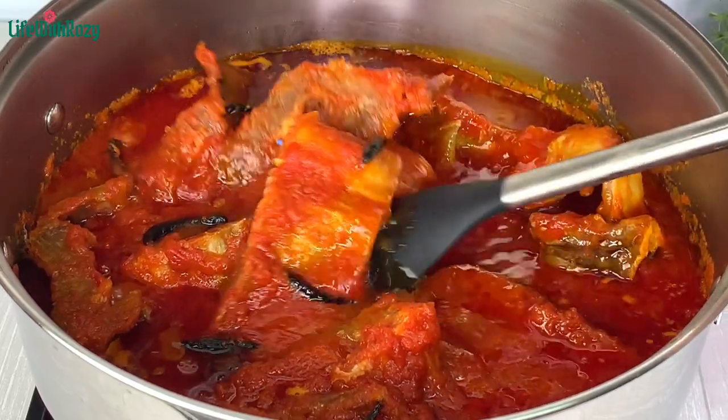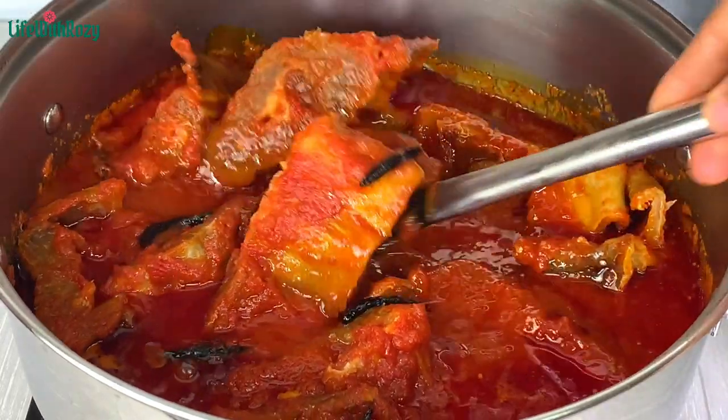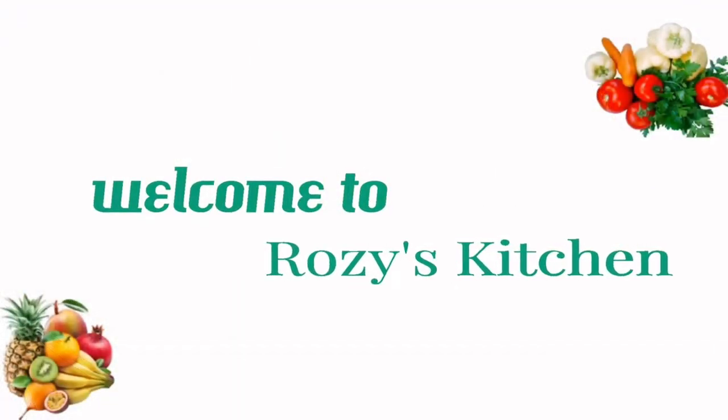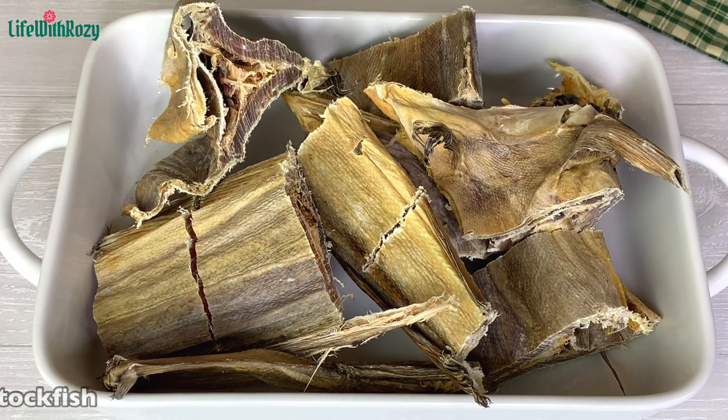Hello everyone, in this video I will be showing you my stock fish stew recipe. I am Rosie and you are welcome to my kitchen.